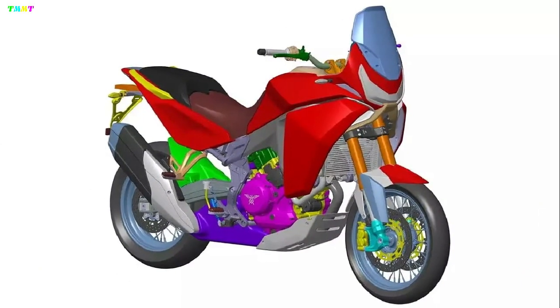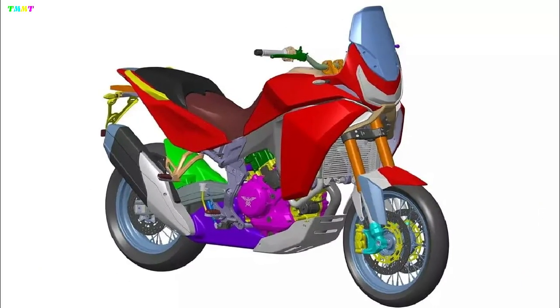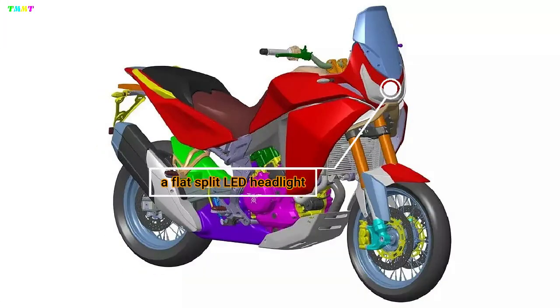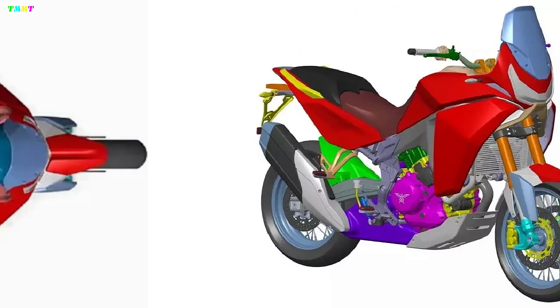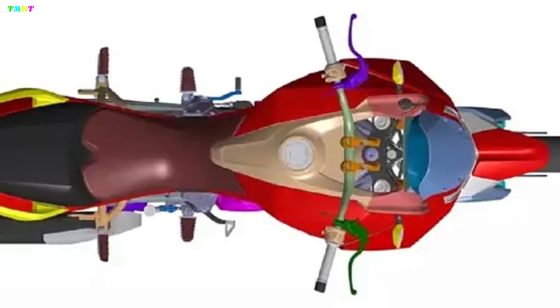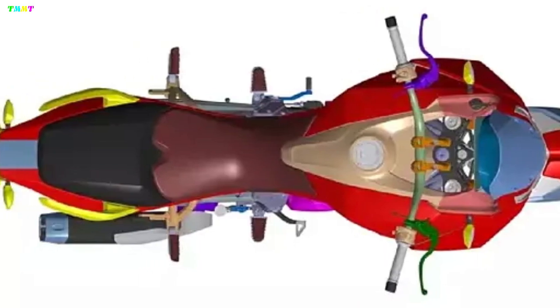On the design front, the upcoming Moto Morini ADV's fascia seems to be inspired by the current X-Cape. It gets a flat, split-LED headlight set up top by a fairly large windscreen. The fuel tank is wide and could boast a large capacity to suffice the ADV's touring needs. The split seat setup also appears spacious for both rider and pillion.